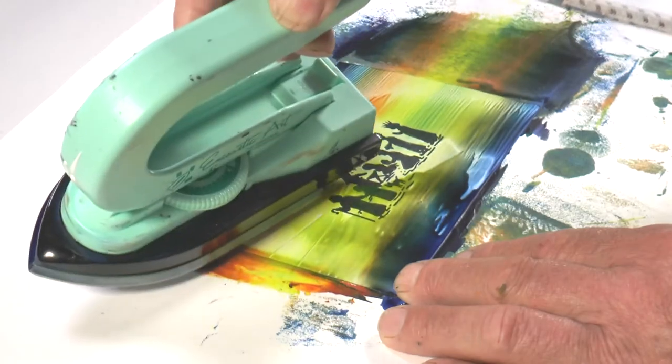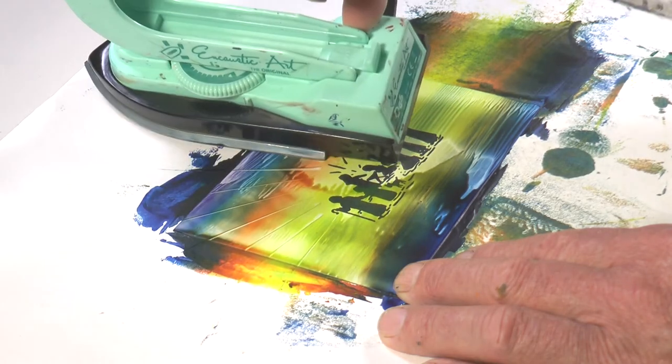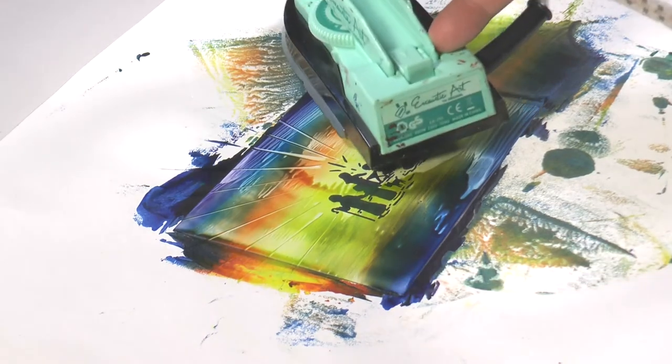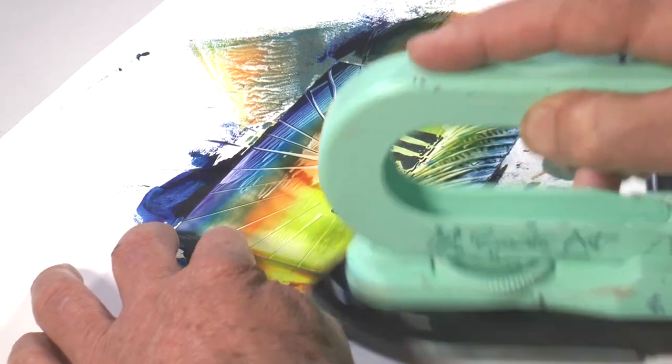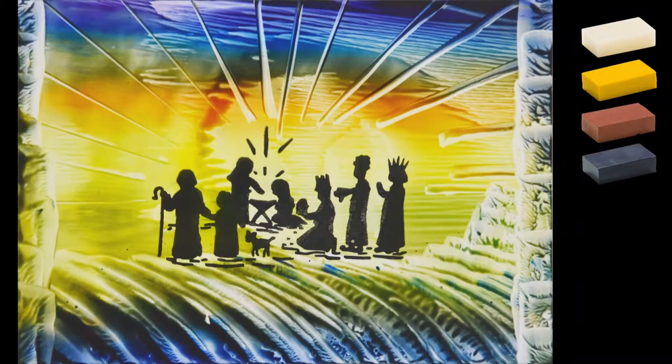Pushing across to create a nice area of light, then cleaning the edge of the iron. This time we're going to make rays — just touching that edge down, simple as can be. If you're making Christmas cards, you might be making quite a few and you don't want to spend too long on each one, so these processes are quite fast. Just dabbing with the iron to create somewhere for the nativity scene to stand, then adding in some borders — another one done.